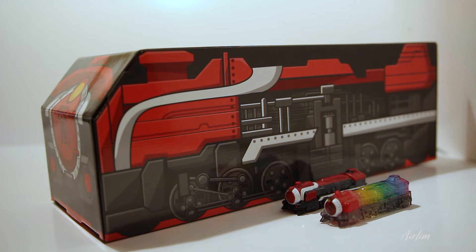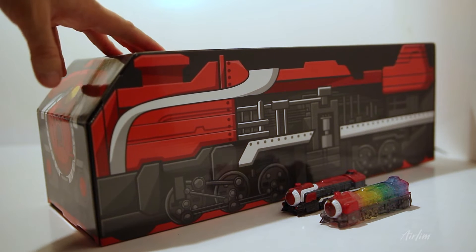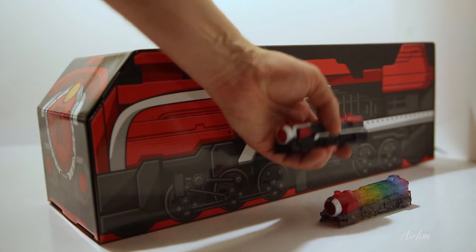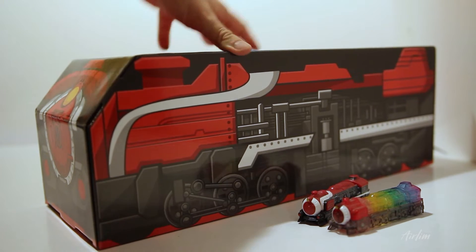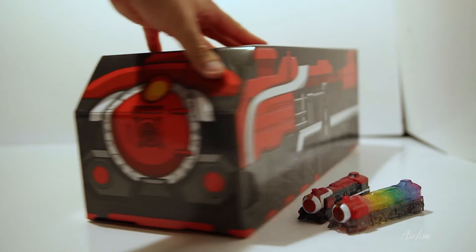Hey Ranger Nation! Today we're going to be looking at a lovely box — this is the Tokuja train, and I've not actually seen one of these before. You've got the original train, you've got the rainbow train which is really nice, and then obviously this kind of box which I think looks really spot-on. It's something kind of unique. Let's move these bad boys out of the way.